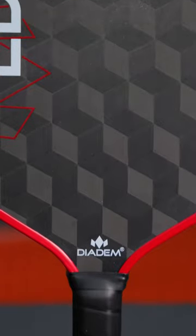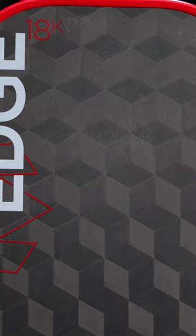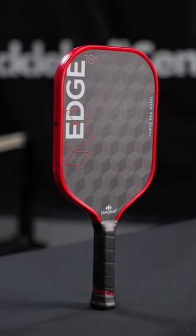With the 18K Edge, Diadem introduced to pickleball triaxial carbon fiber, and what that did is provide some of the best spin we've ever seen. Now they're taking the 18K Edge and they're adding more with the Edge 18K Power Pro.